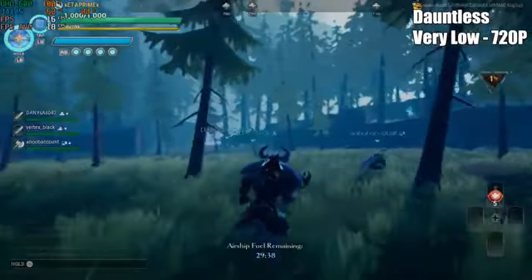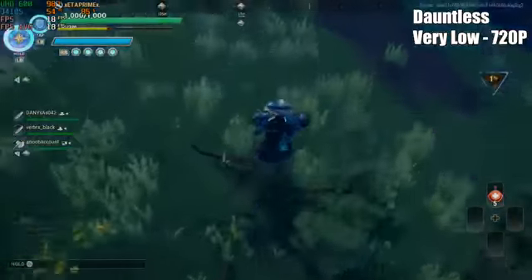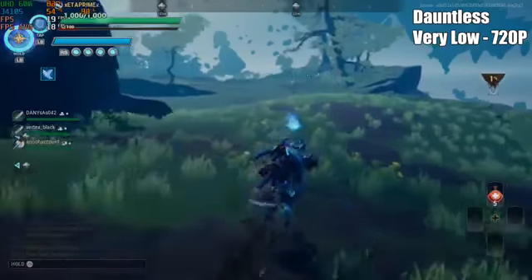Next we have Dauntless at very low, 720p, and I did set the resolution scaling to half — we're only averaging 18fps. We're not even in battle yet, so this really isn't going to work out for newer titles. But I'm pretty sure we'll have good luck with emulation on this device.